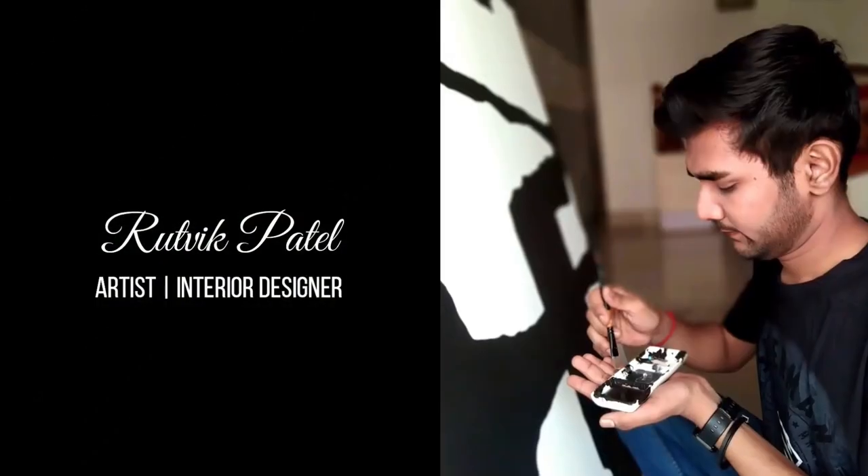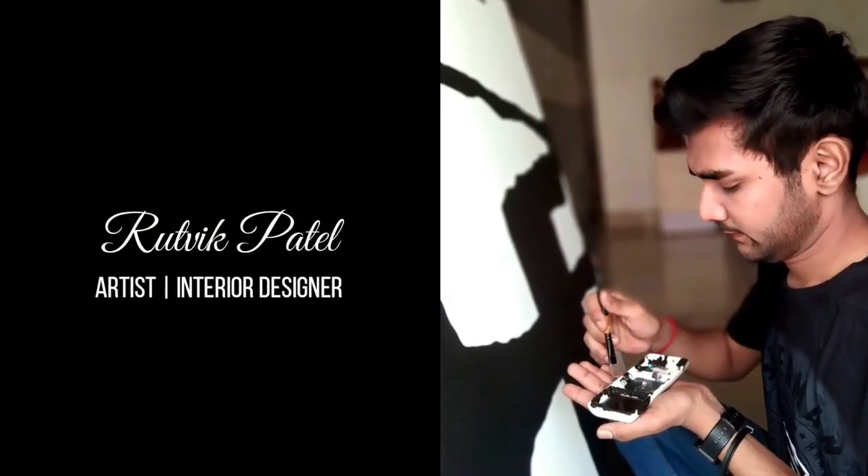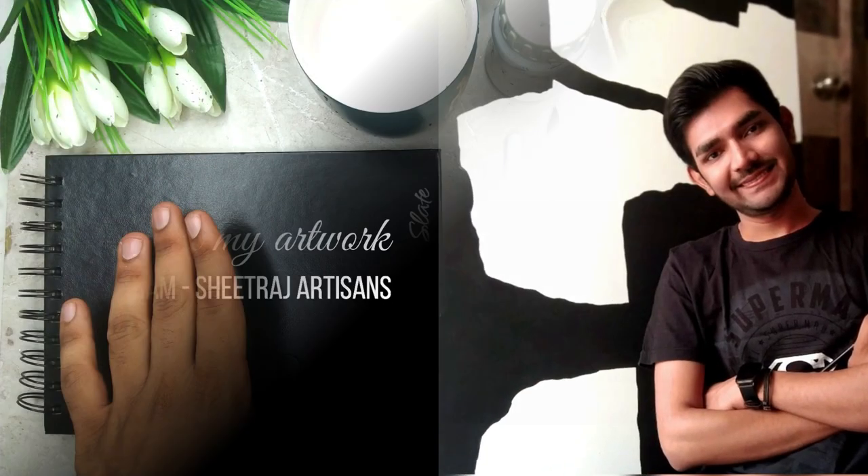Hey everybody, I am Ritwik Patel. I am a self-taught independent artist and an interior designer by profession. Teaching art is something that I love to do the most.